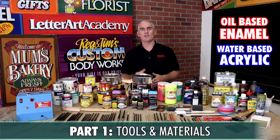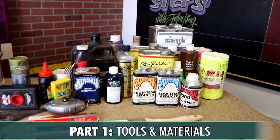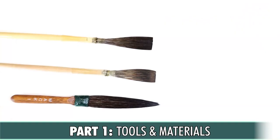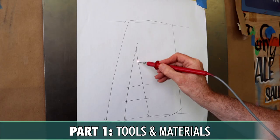In part one of the course, you'll learn about the different types of sign paint, including additives, primers and sealers, along with their various applications. You'll also learn about the different types of sign painting brushes, including the various brush hair types and their characteristics, along with the common sign substrates, sign layout methods, and the specialized tools and accessories of the sign painting trade.